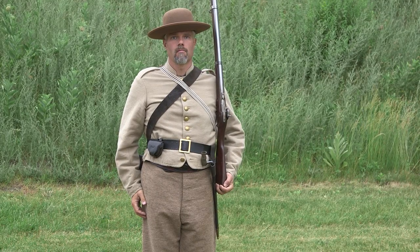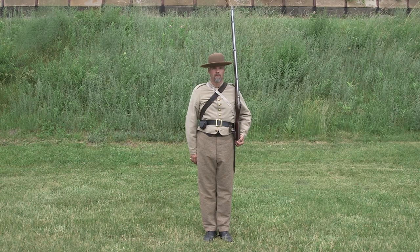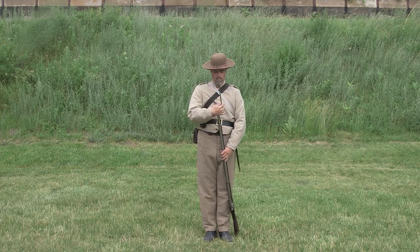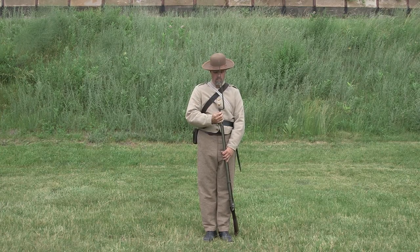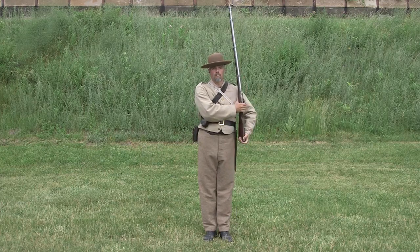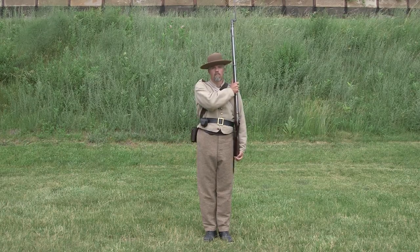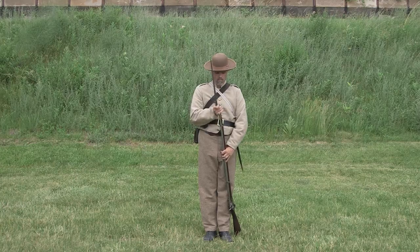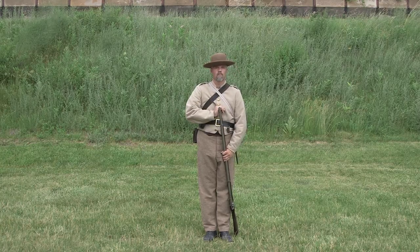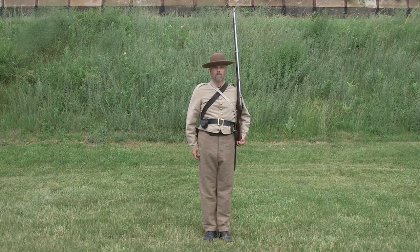Let's review before we move on. We will remove counting motions in this review. Fix bayonet. Shoulder arms. Shoulder arms. Order arms.